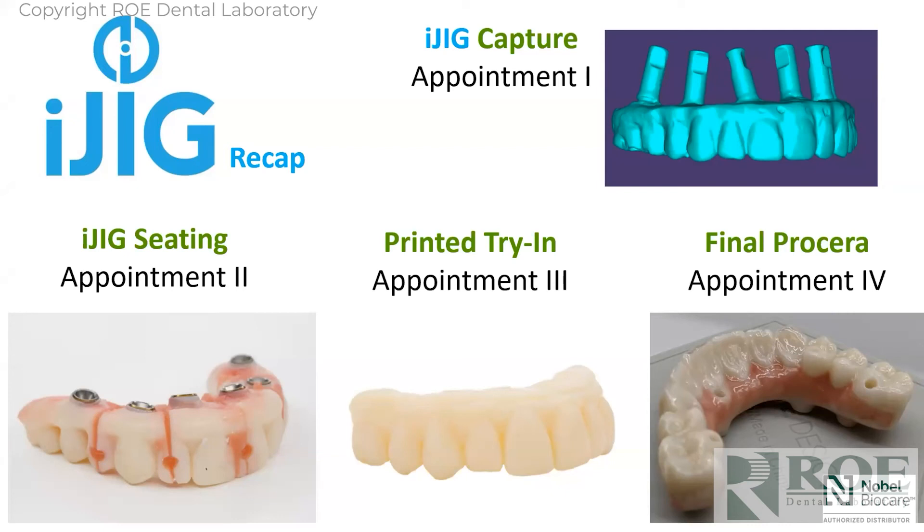This is a very efficient method — four appointments: digital impression, iJig seating, prototype, and final. The third appointment — the prototype — can actually be skipped.